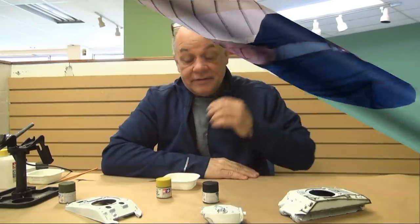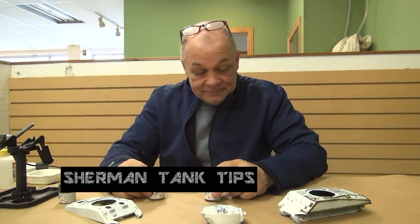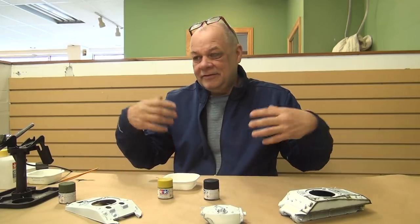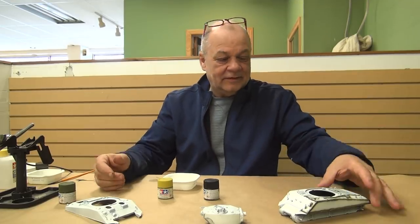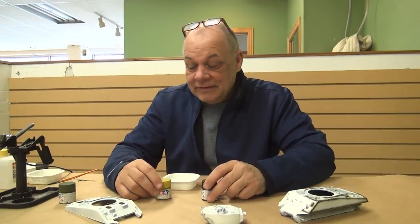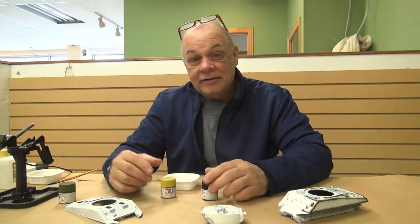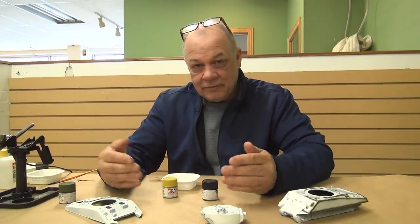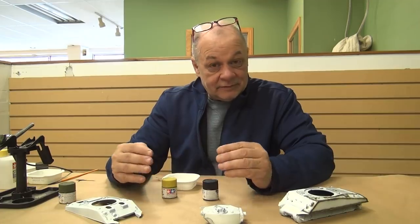Trish and I have not decided whether or not to have an online store. One of the things that was beautiful about Hornet Hobbies was the chatter — you guys coming over to get modeling tips and talk about the hockey game or the Super Bowl. Being an online store doesn't offer that sort of stuff; it's very black and white. Let's not get too deep into the near future of Hornet Hobbies because it's still undecided.